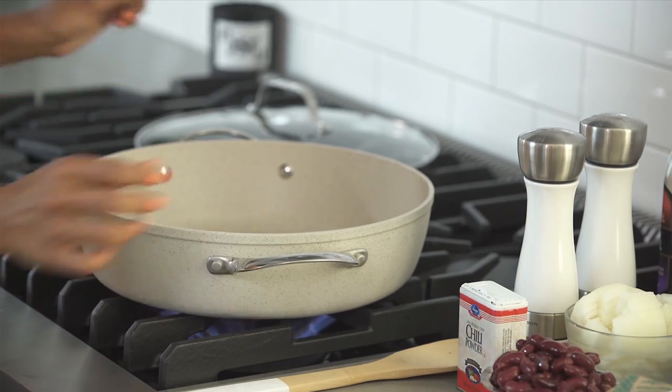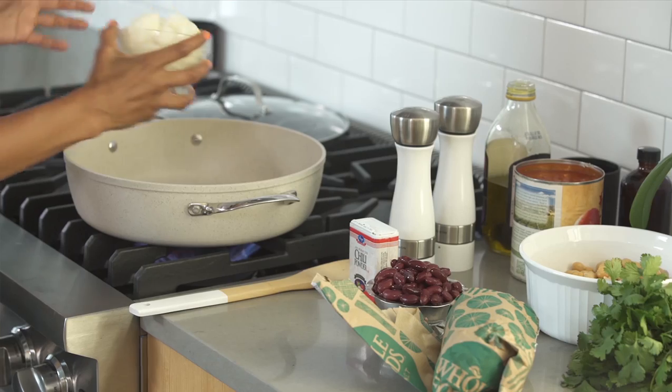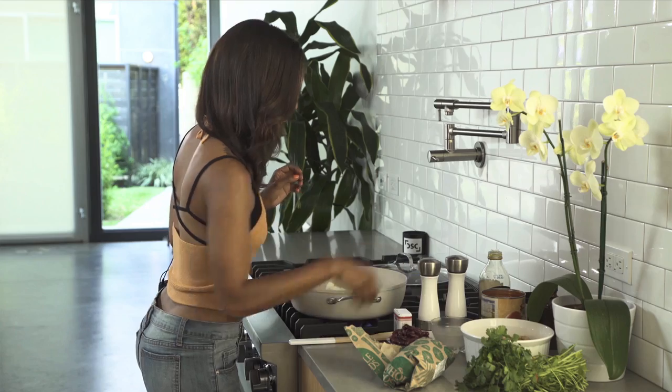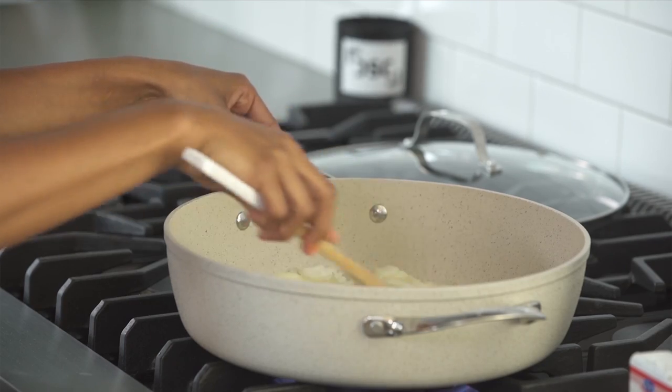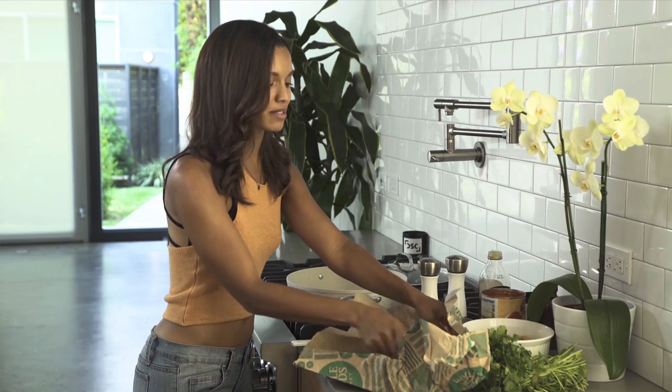Now we are going to add some olive oil. We just have one yellow onion, just chopped — put that in there. We've cooked our onions for about a minute or two just so that they're a little bit softer.